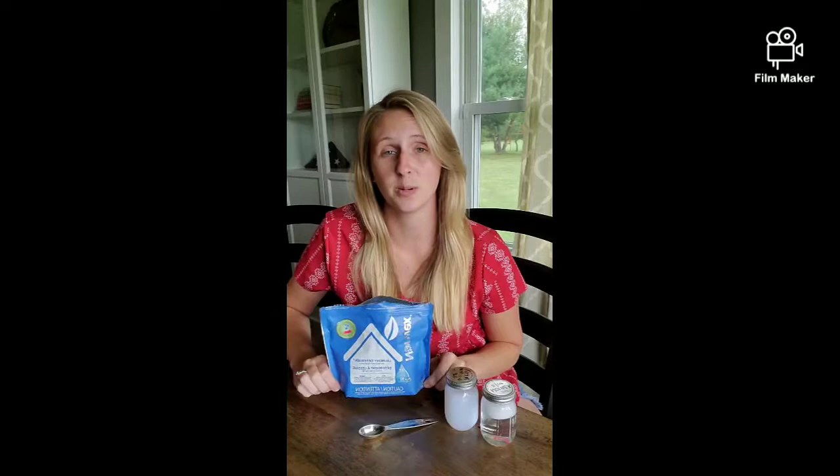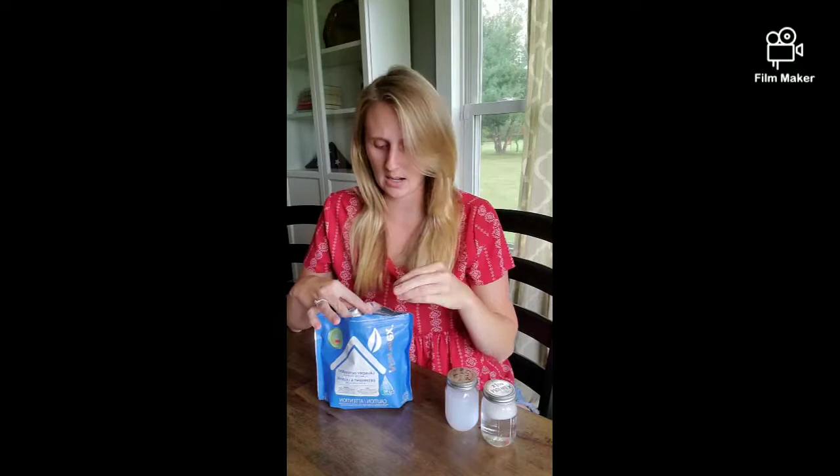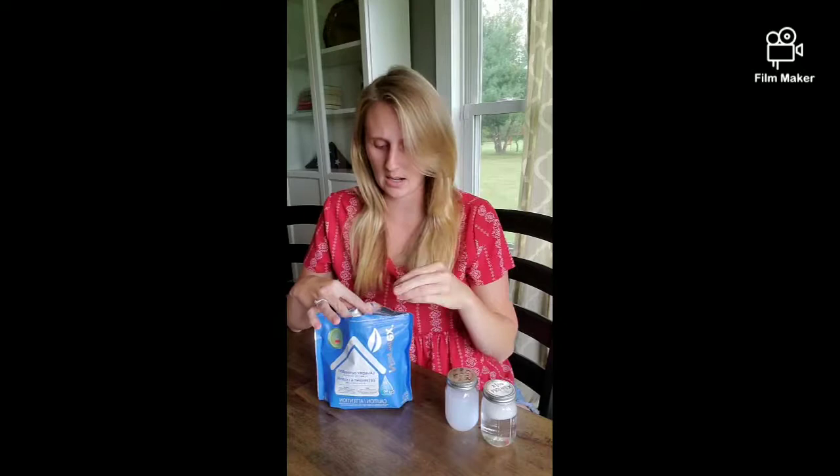I do about two to three loads of laundry a day depending on how gross my husband gets at work, and what me and my kids did that day — arts and crafts wise, if we went outside and they got gross. I typically only use one teaspoon per load. I just stick it in an old one that I had in the bag and dump it in my drum with all the clothes and wash my clothes.